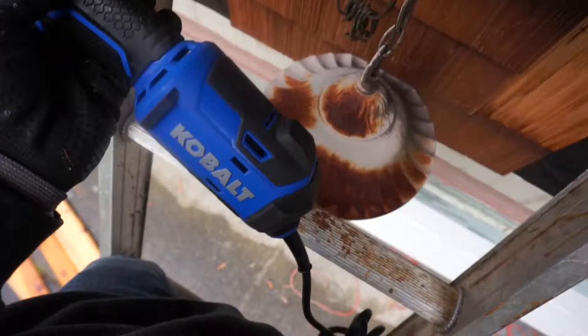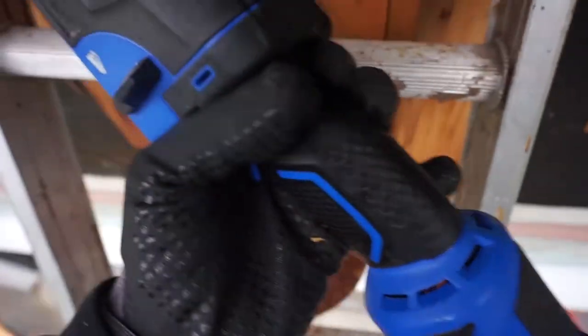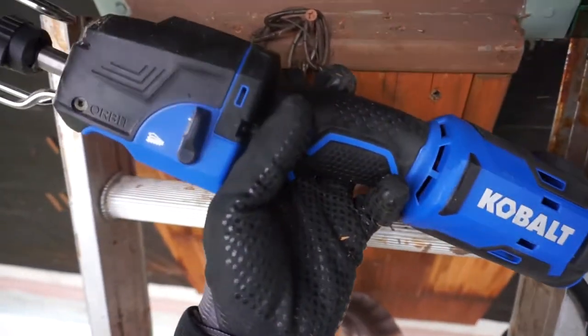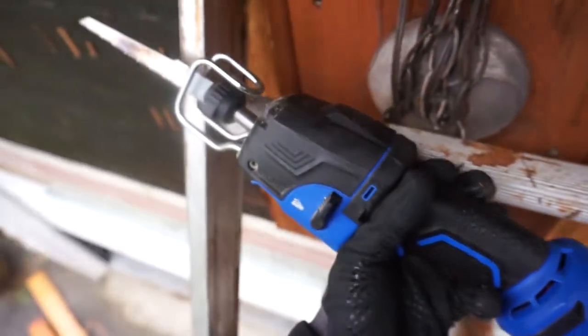And it is awesome. It cuts off areas that are really hard to reach. So I advise you guys, if you're doing rip out and you want to rip off something that's really in a tight space, try getting this tool. I'll show you in a little bit and I'll leave the link down below where you can get this tool.